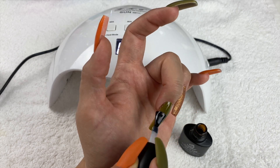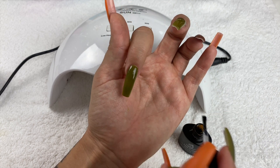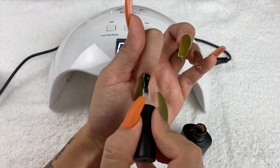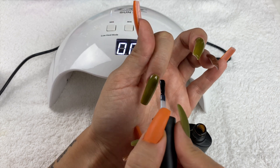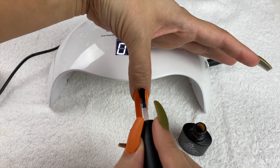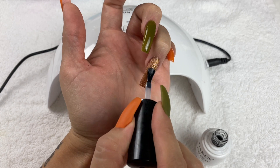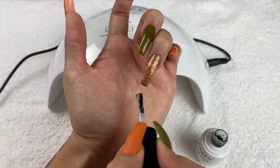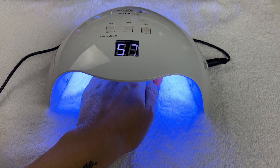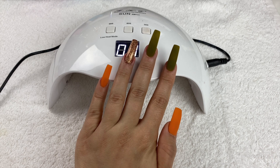I applied the matte top coat on basically all nails except the glitter nail. I tried the matte on the glitter nail but it didn't look right, so I took it off and used a clear top coat on that one instead. I really love this brand of clear — they actually have an affordable set now with a base coat, clear coat, and matte top coat included. I cured them in between coats and that's it — I hope you guys enjoyed this video, thanks for watching!